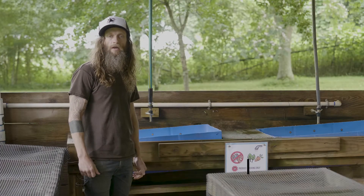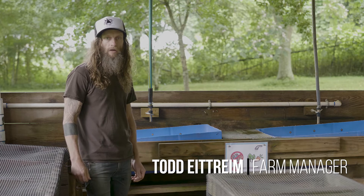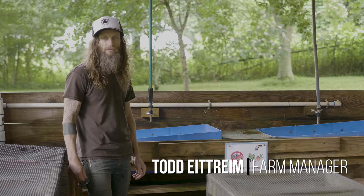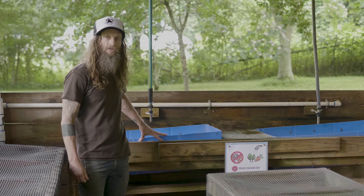Hello, my name is Todd Etrim. I am the farm manager here at Global Growers, and today we are talking about infrastructure food safety pieces around the farm. I'm standing next to our wash barrel wash station.